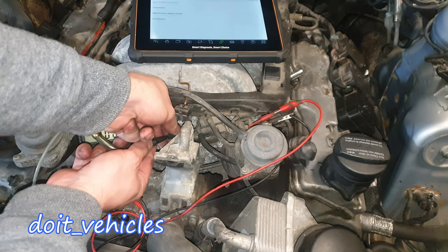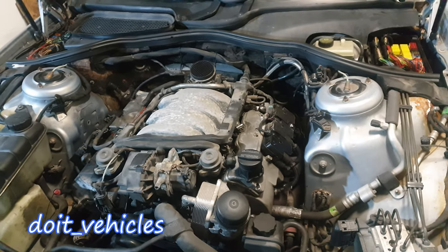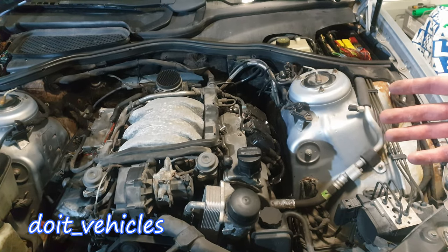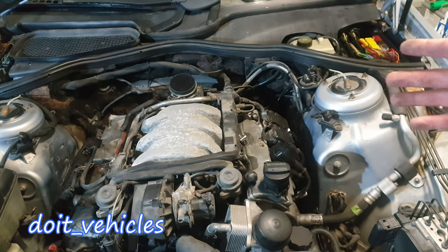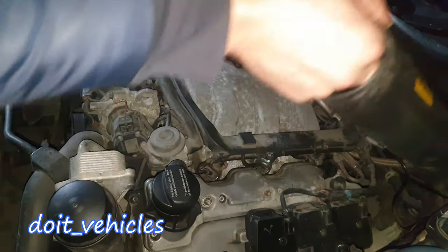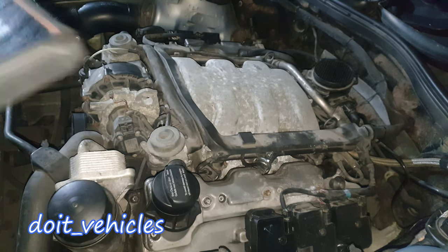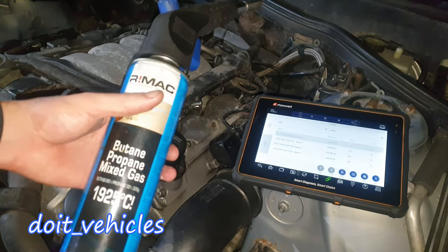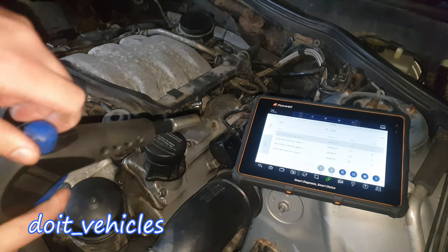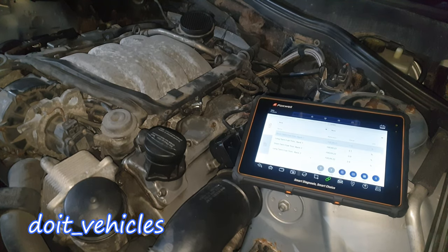One of the best ways to check for vacuum leaks is to use a propane torch and a scan tool with live data, which will give you access to information like long term fuel trim and short term fuel trim for both banks. You need to have the engine running at least in closed loop or at operating temperature. Then you watch the values and begin to apply the propane gas in the area where you suspect the vacuum leak — usually at the connection point of the intake manifold and the engine head.